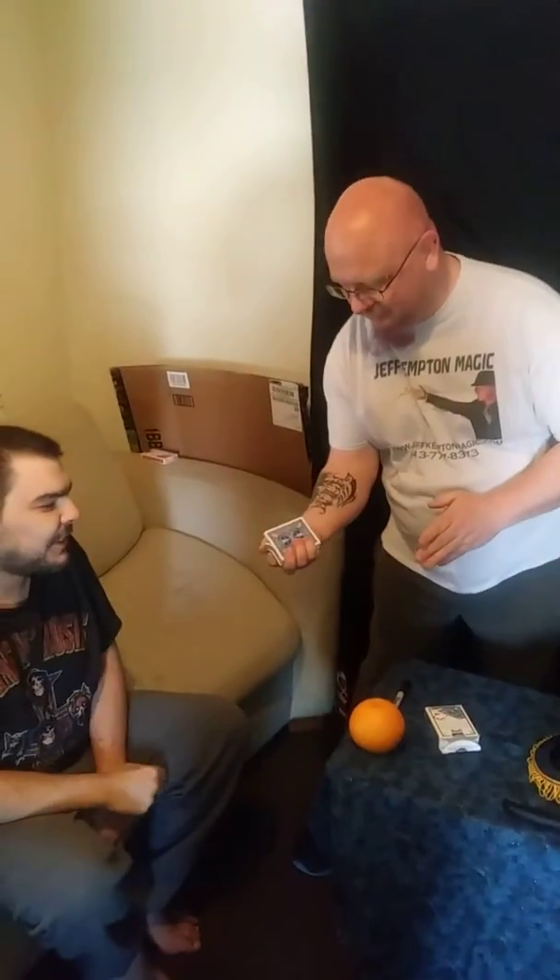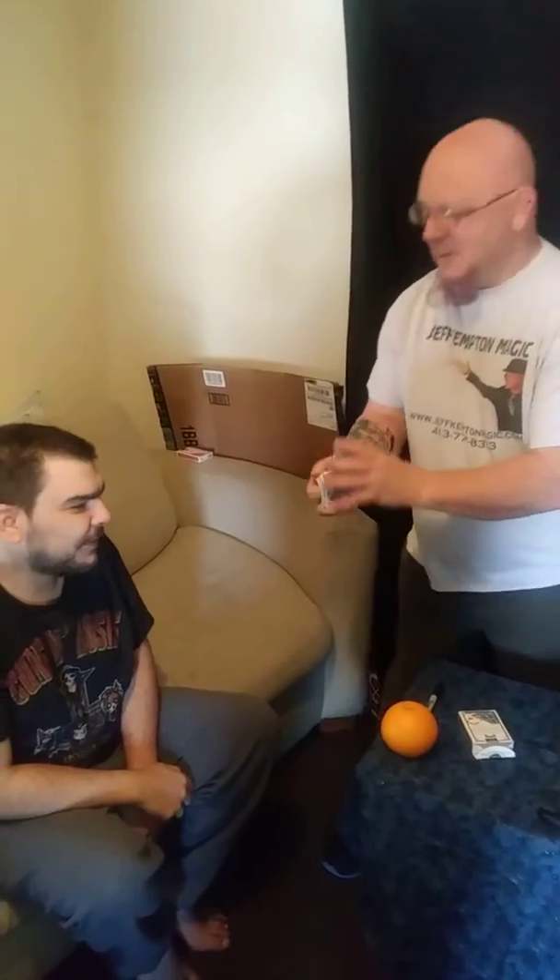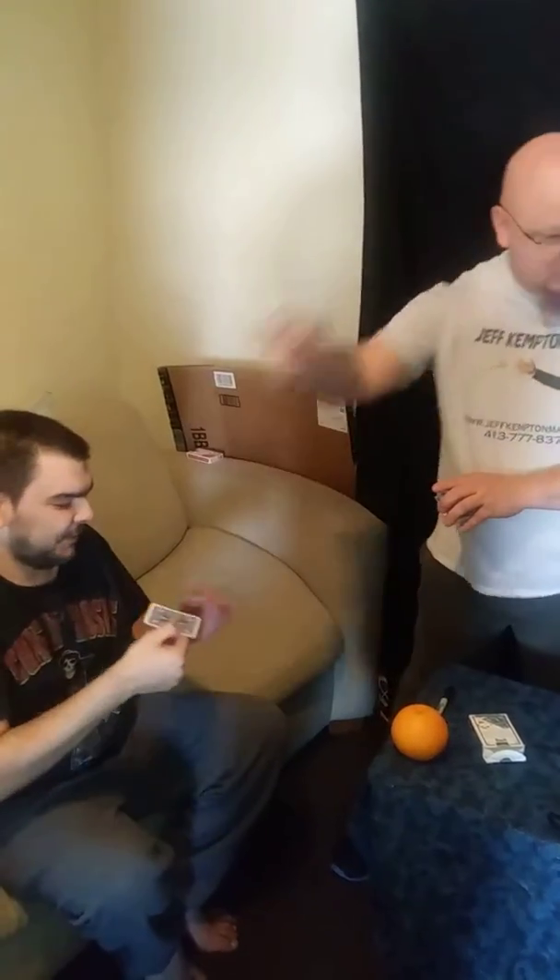As you see they're all different. So I'm going to go through the cards and Sean is just going to tell me when to stop. Stop. Right there? Okay, take a look. Show the camera. Show yourself. I'm going to put the cards away.